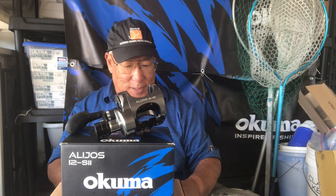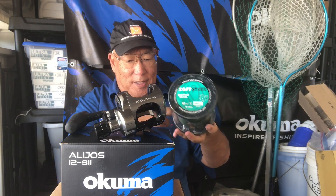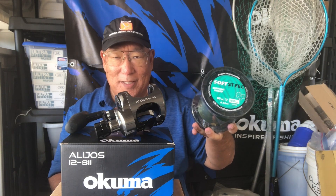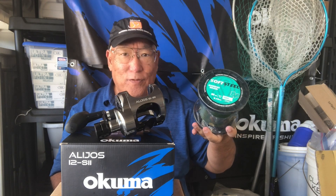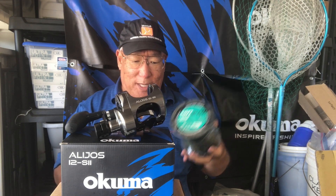My last choice is 80-pound braid. This 80-pound braid — you can get 400 yards on it. For a lot of my bigger rigs I have 400 yards mono, but this would take 400 yards of 80-pound eminent braid. So what would you do?